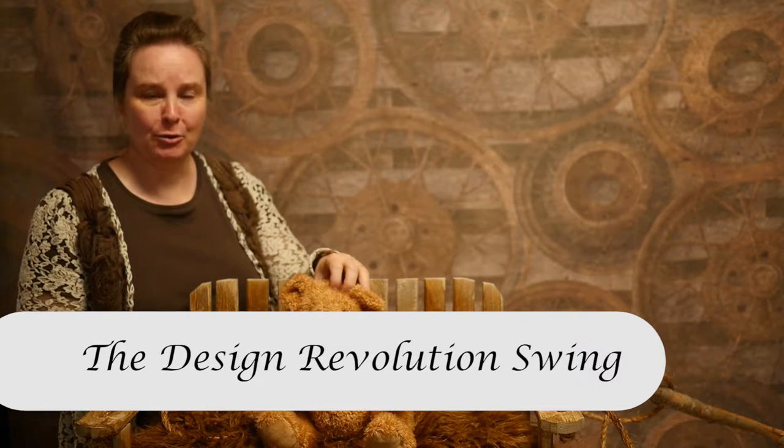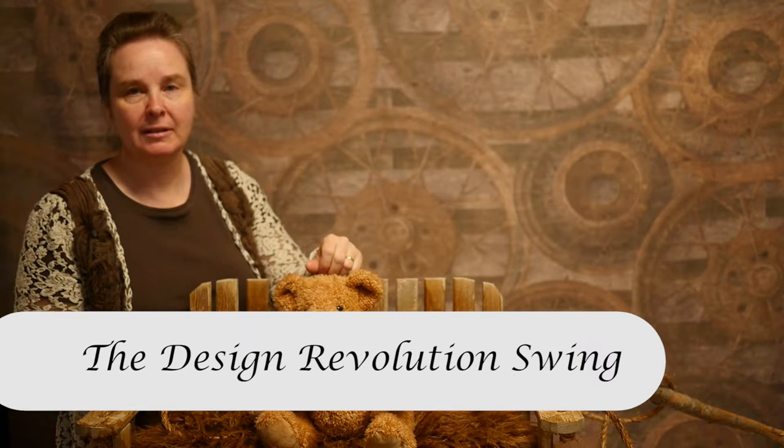Good afternoon. Today Teddy is our model and Teddy is going to show us how to use our baby swing.